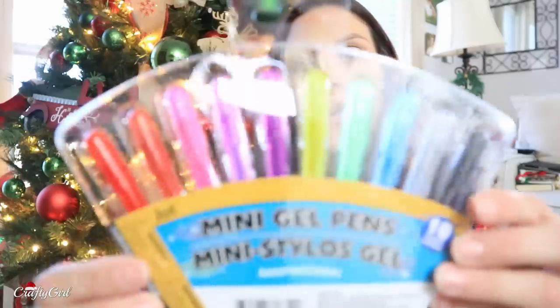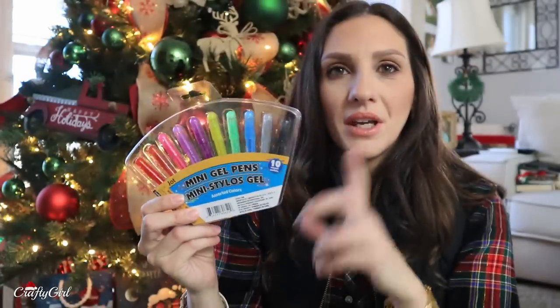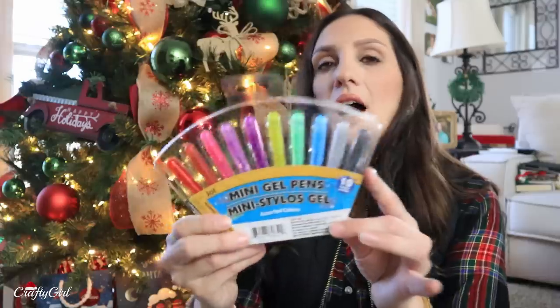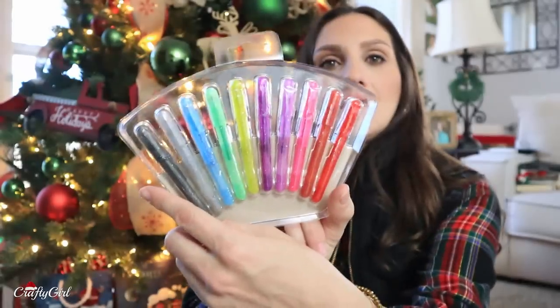Let's just get into the haul. I'm going to grab in no particular order, so some of this may come off pretty random. Look at these gel mini pens. This is going to be a great gift. You could put together an art-style themed gift basket, or just a gift in a gift bag or something. Or you could put this in a stocking — I think it would fit pretty nicely.